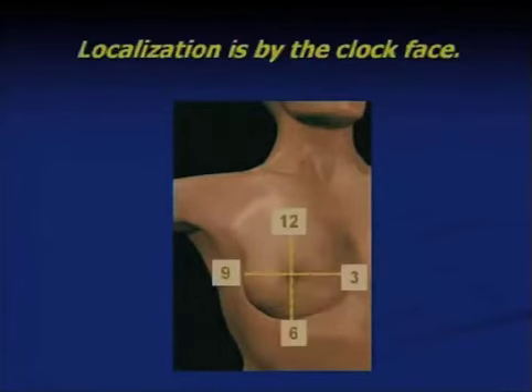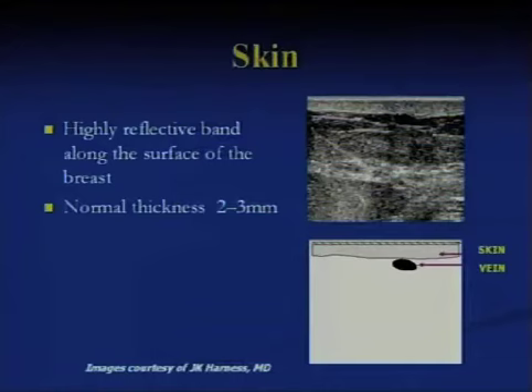We typically orient images based on the face of the clock in the breast and distance from the nipple-areola complex. In addition to transverse and sagittal scanning, we typically do what's called radial scanning, which is in the radial axis of the hands of a clock, or antiradial scanning, which is perpendicular to that. In other words, we need to image always in two planes.